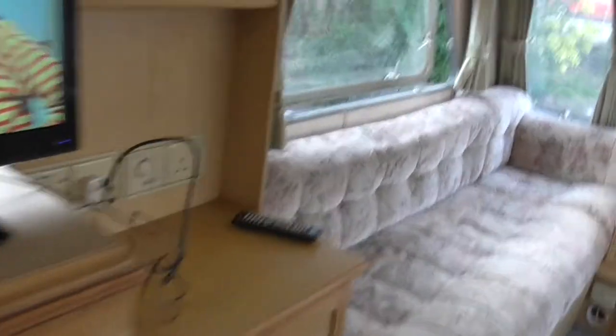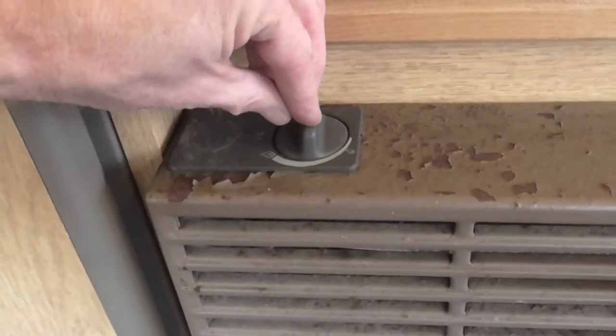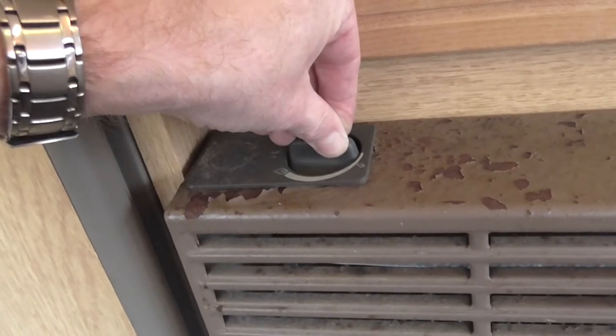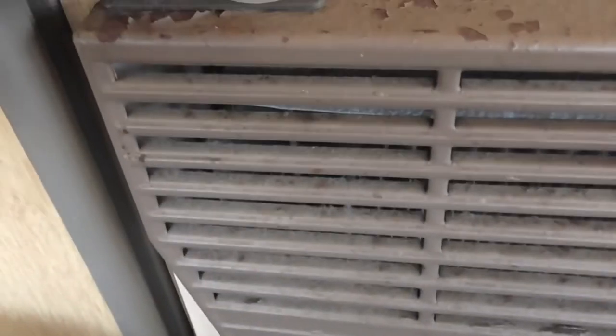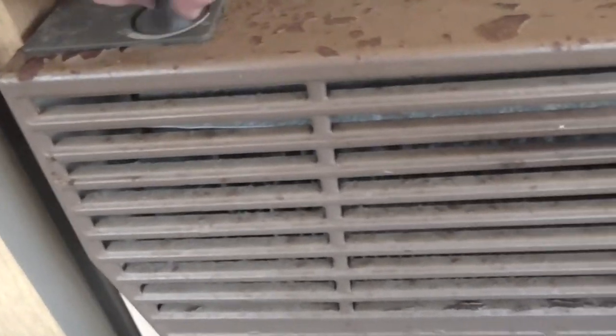So going back to these controls — I'll turn this gas fire off. To turn this gas fire on, it's very easy: you hold it down and turn it to that position so you feel it want to drop, which is about there. Then you hold it like that, down for a few seconds to get the gas through, and then you just click it down and it fires the fire up.